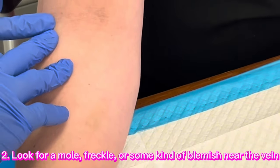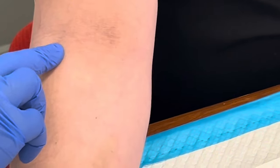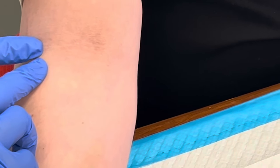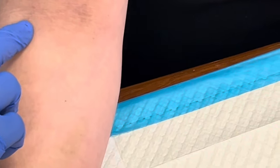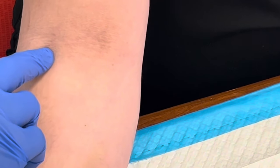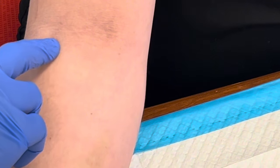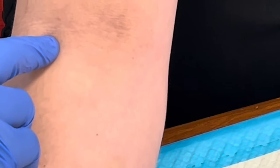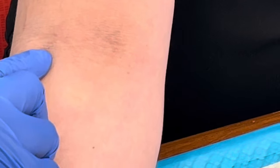In her case, I feel her vein right here and I see just a little blemish — a little mark right there. So I know that I'm going to go right below that mark. Remember, X marks the spot? That's how I look at it. It's right below that little speck there. So when I clean it, I know I'm going right below that speck.